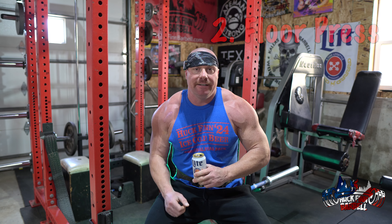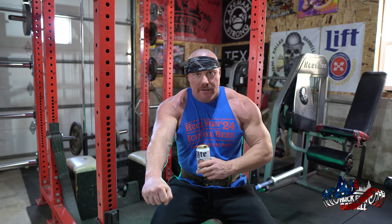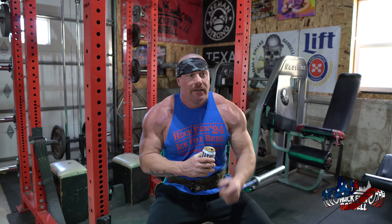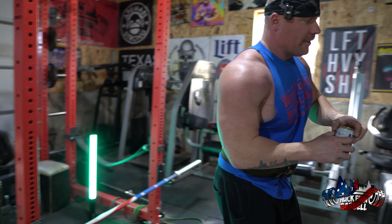The floor press takes the legs out of the movement and helps you fight through that sticking point. A lot of times I see people benching and they don't fight through that sticking point at lockout on a regular bench press, but on a floor press you will. It also takes your legs out of the equation and focuses more on your shoulders, triceps, and lats.